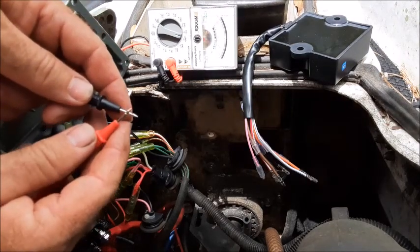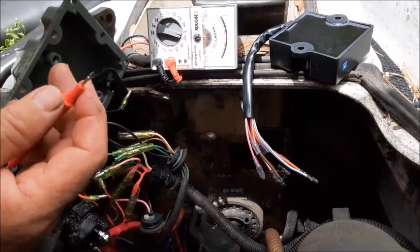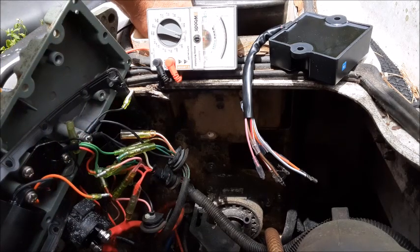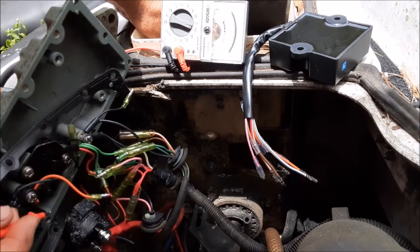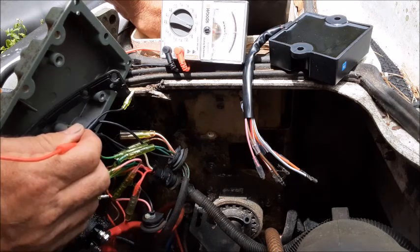One thing I'm going to do while I'm in here — I've got my ohm meter. You can see how the needle raises when I touch these contacts together. I'll reach over the back side of this and touch it to the negative battery lead right here behind this voltmeter. Then I'll come through and just touch these grounds right here, just to make sure that everything is getting to ground like it should be. That will just kind of proof out that it's not a grounding issue with my problems with the ignition.